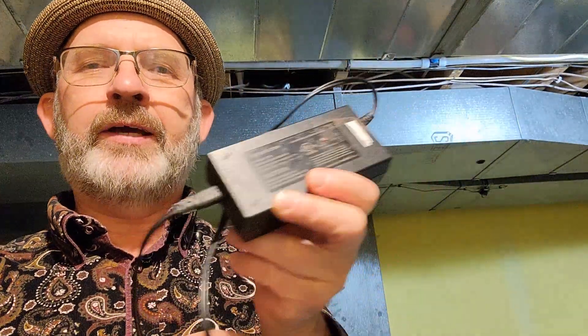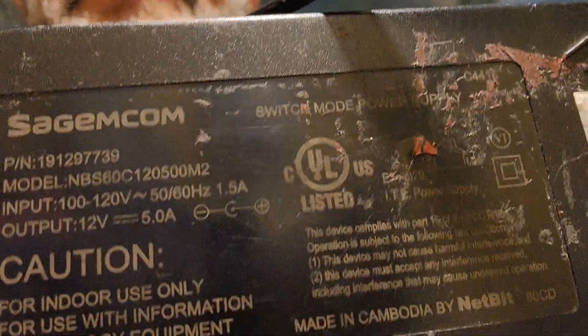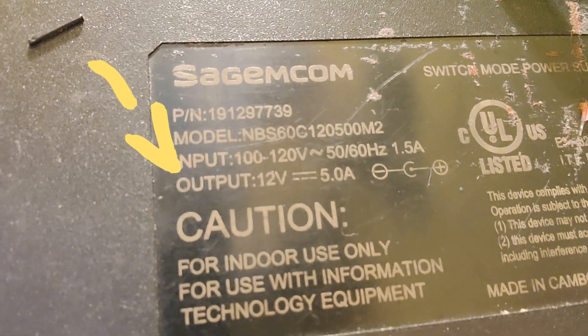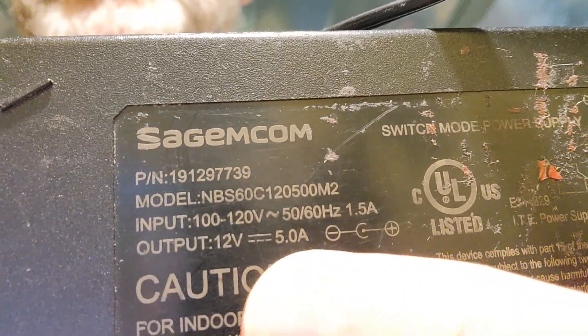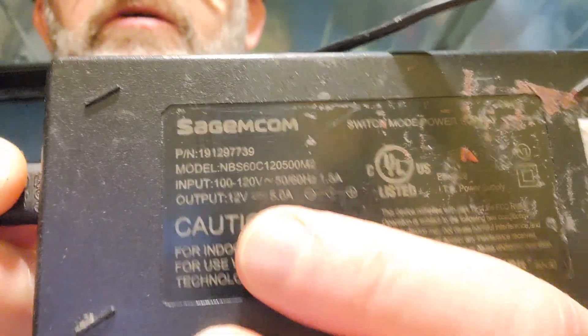It's real simple — all you need is a computer charging cord. What you want to look for is the output right there: you want a 12-volt output and then 5 amps. You can do more than 5 amps if you want — it's going to make your motor stronger. If you use lower voltage you'll have a slower motor.